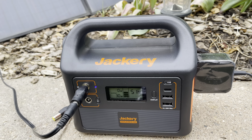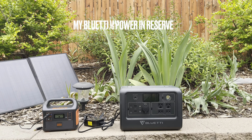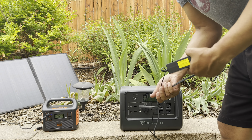Now, with the one AC outlet, it can charge at 110 volts, 100 watts continuous with 150 watts of peak power. So that's something to keep in consideration — if you have anything over 150 watts peak power, you may not be able to use the AC outlet on it.